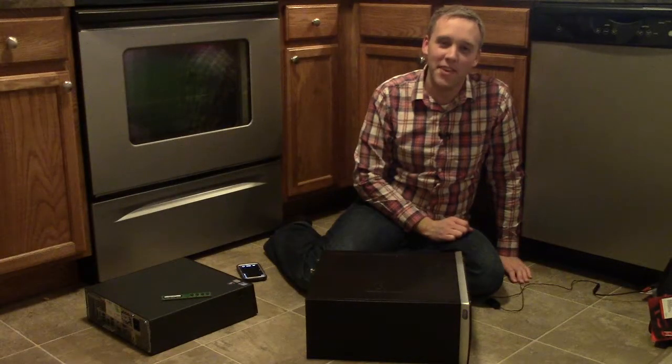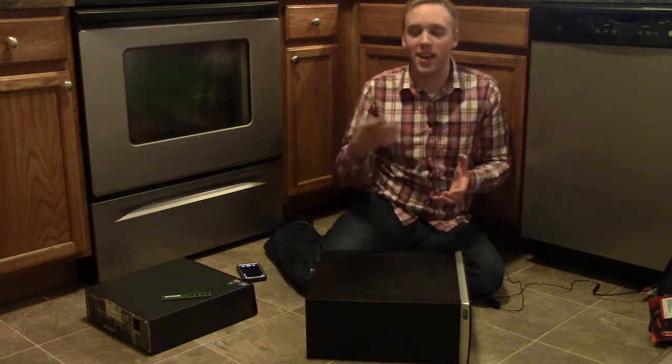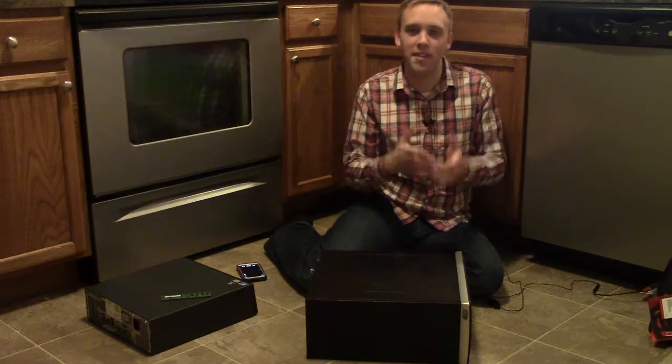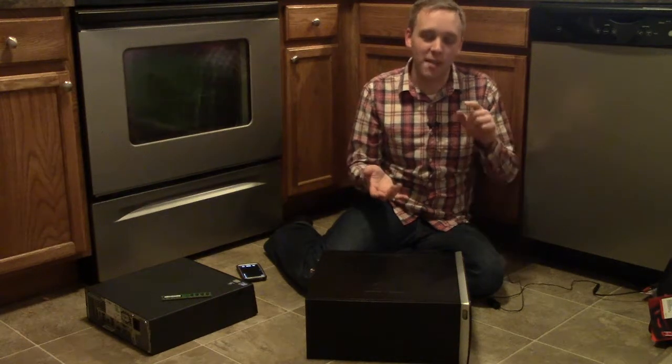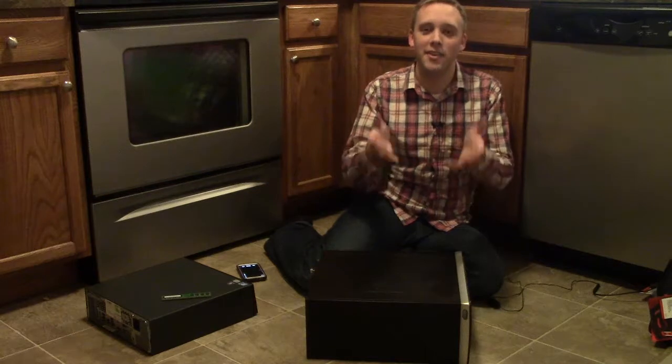Thank you so much for joining me online. I'm Kevin Hurd and this is another episode of Kevin Talks Tech, my technology blog and podcast, where I talk about everything related to technology and try to make it simple, easy, and fun to understand. Thank you again for joining me here today.